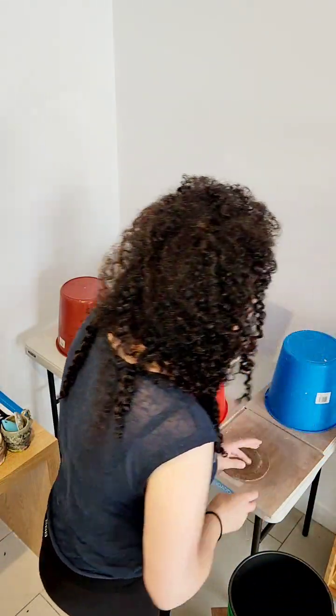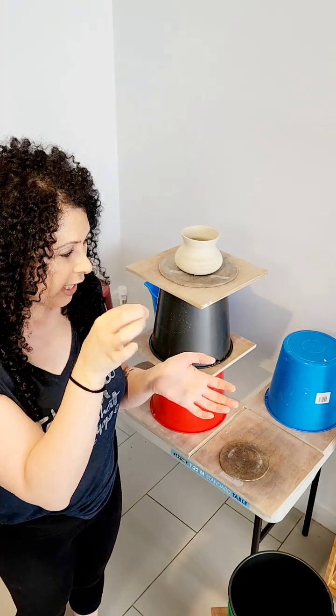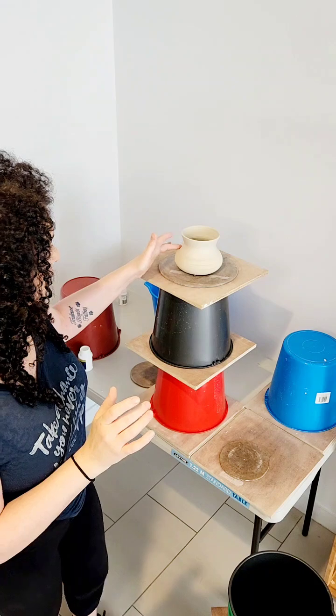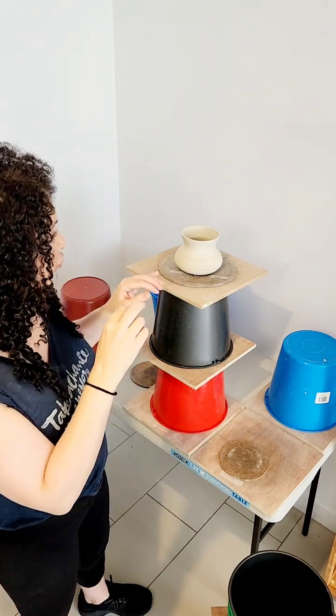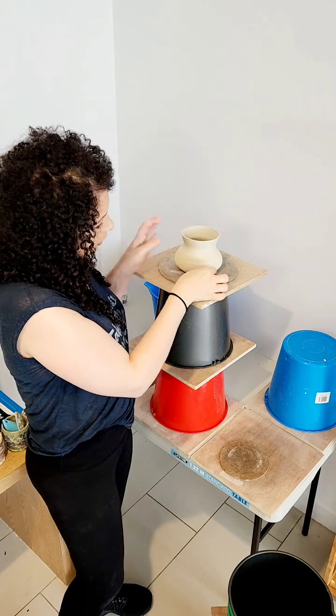I'm going to go back and carve the name properly — just go over the carved name with a little carving tool, because I think I did it with a pencil. Then I'm going to come back and trim this one. Maybe I'll detach it and put it upside down so it dries more from the bottom rather than the top.